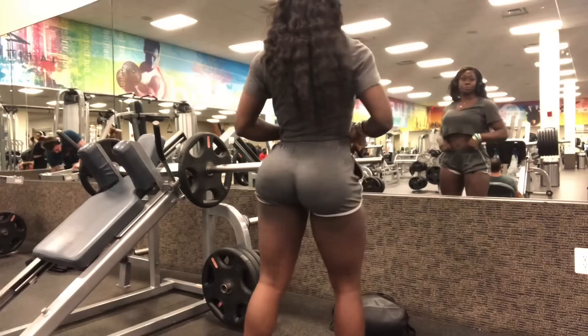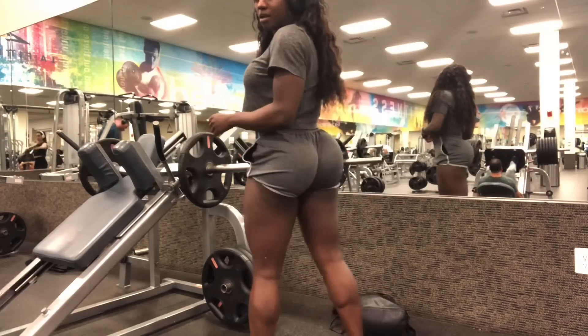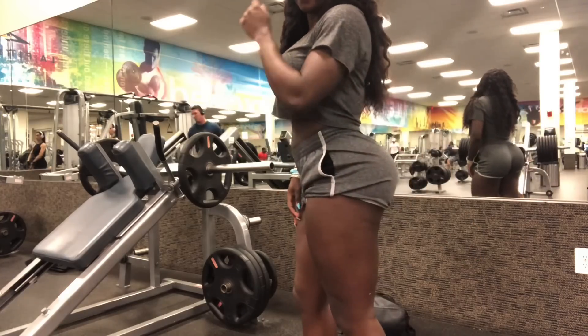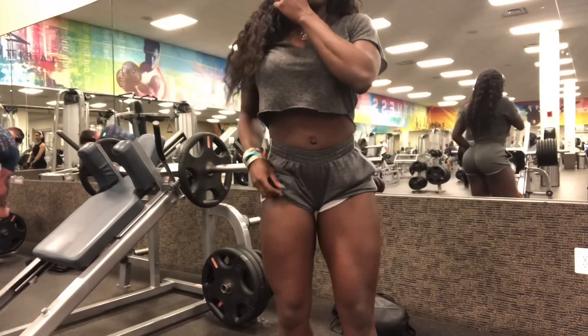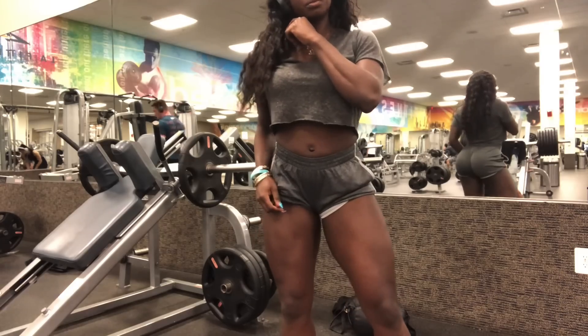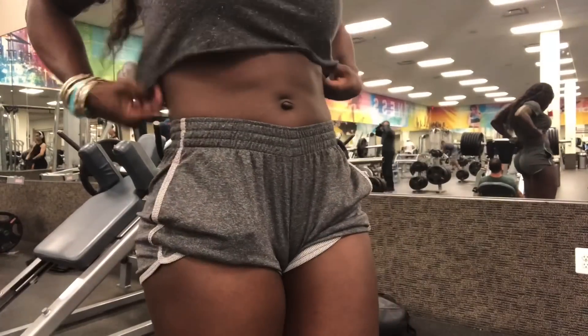Your body type is also going to play a huge role in what type of training you need to do. Just because you see myself or a different trainer or influencer train a certain way doesn't mean that it's going to work for you. Everybody's body type is different and it's very, very important to figure out what your body type is. Like, comment, and subscribe. Love you guys.